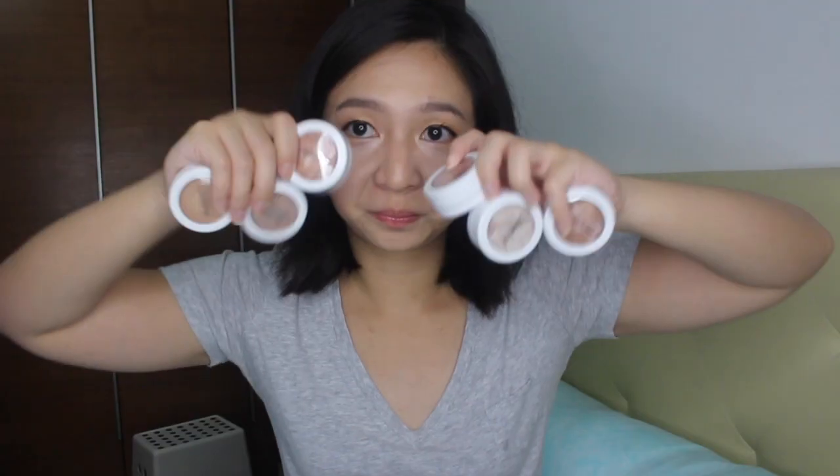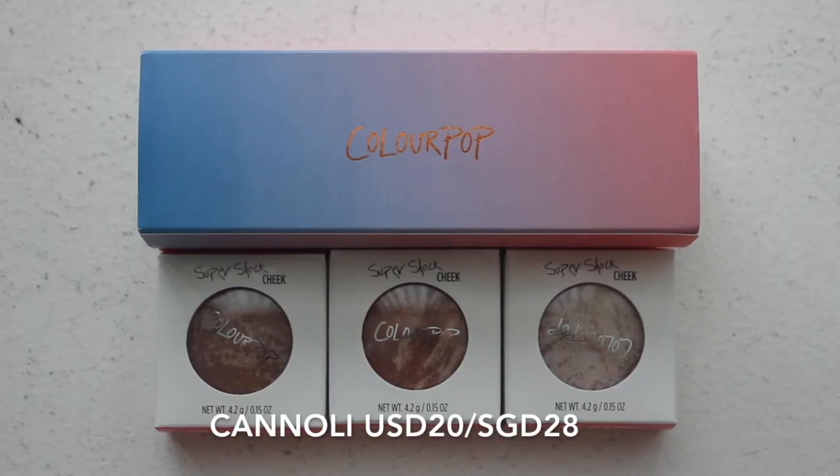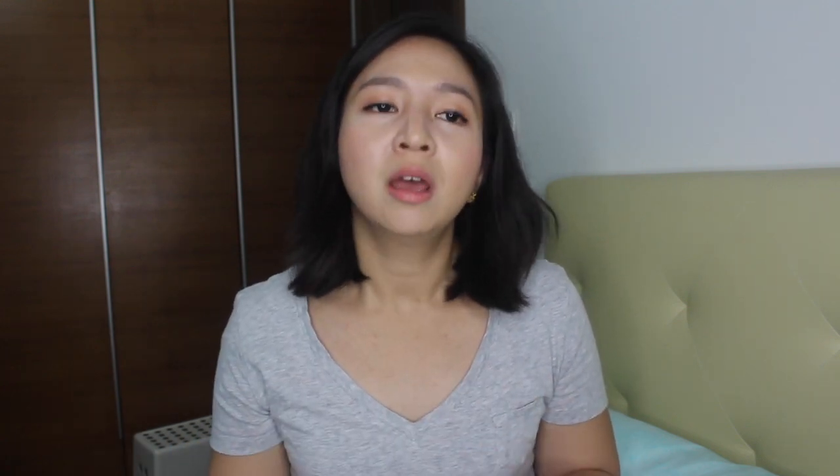Today I would like to share with you guys some swatches on the Colourpop highlighters. I have six with me. Colourpop releases a trio highlight set at Target specifically for different skin tones — fair, medium, and dark. I decided to get the medium set, and on top of that I got all the tie-dye highlighters they had at that moment. I currently don't have any highlighter on my skin.